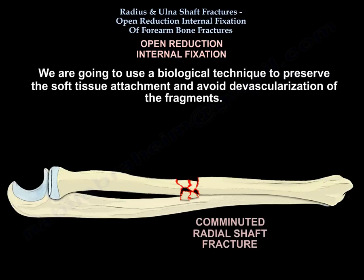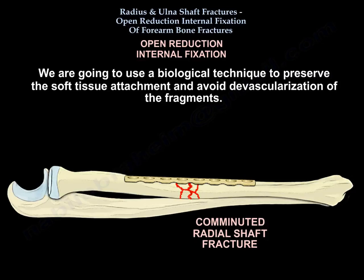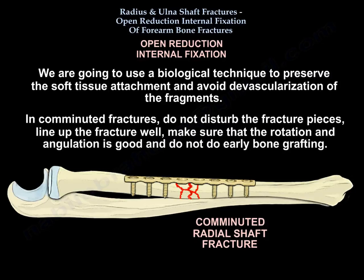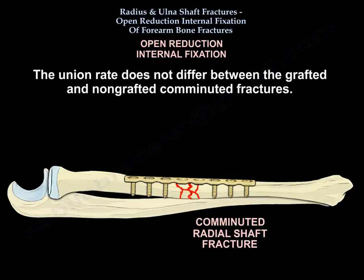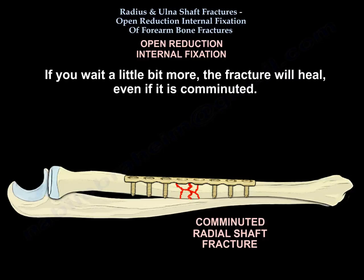We will use a biological technique to preserve the soft tissue attachments and to avoid devascularization of the fragments. In comminuted fractures you will not disturb the fracture pieces — you line up the fracture well, make sure rotation and angulation are correct, and you don't do early bone graft. The union rate does not differ between grafted and non-grafted comminuted fractures; if you wait, the fracture will heal even if it is comminuted.